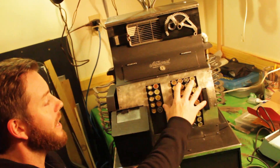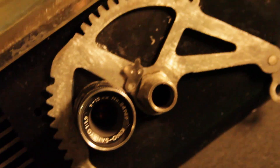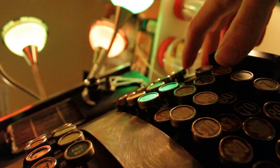Scott added contacts behind each one of the keys so that we could convert it into a MIDI controller, and then we handled the MIDI sent from an Arduino to Max MSP where we built the remix station.